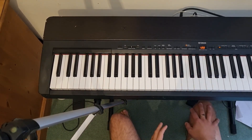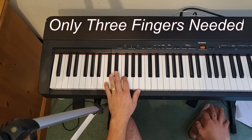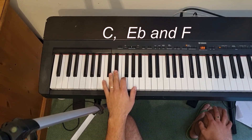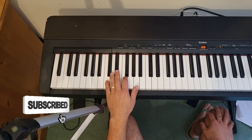So that's the Green Onions bass line. It pretty much needs only three fingers for this one - your little finger on the bottom C, your middle finger on the E flat, and your second finger on the F. We're going to kick it off nice and slowly like this.